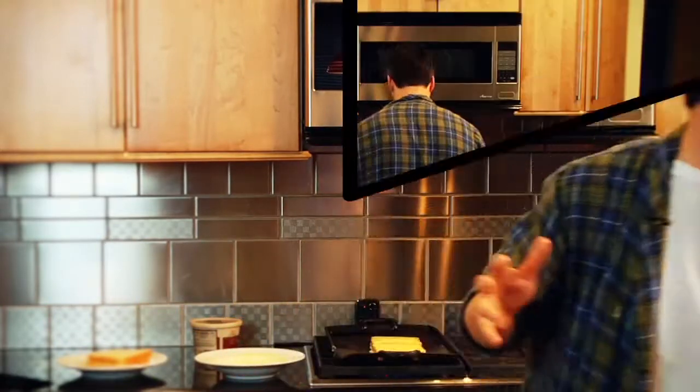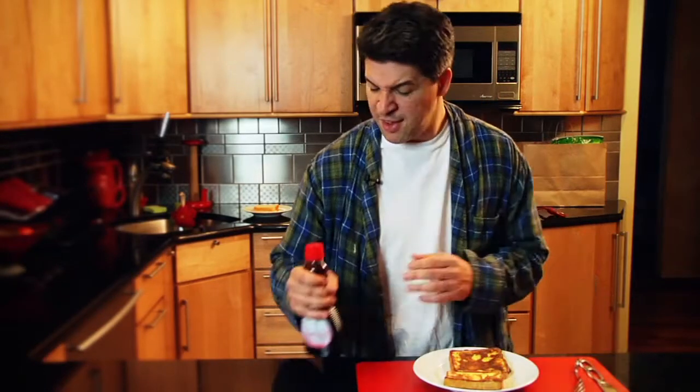So we got both of them cooking. Paper towel. Voilà — that's French. A little syrup.